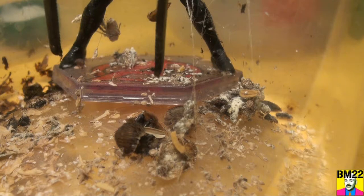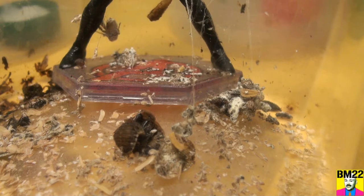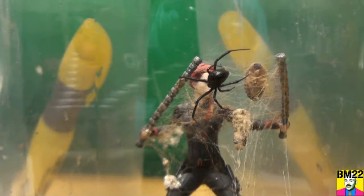We have some Dubai roaches still wandering around the bottom here, so I'm gonna pick one up and put one of these roaches — that was put in here days ago — up in her web. Trying not to squish the roach as I'm putting it in here, because with these tongs you don't want to do any damage. All right, we got the roach up there.